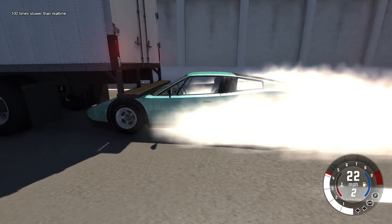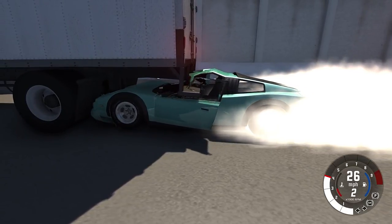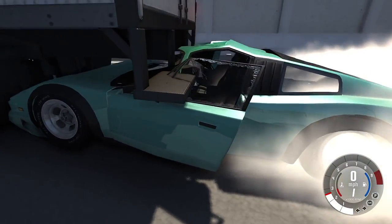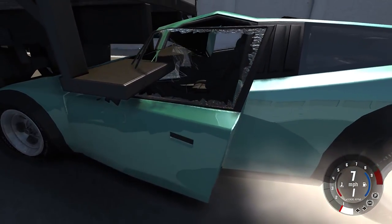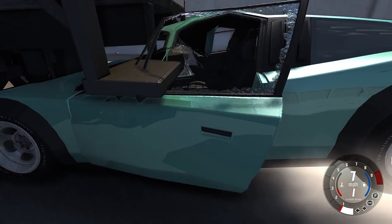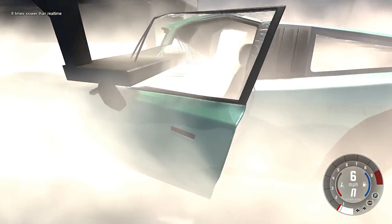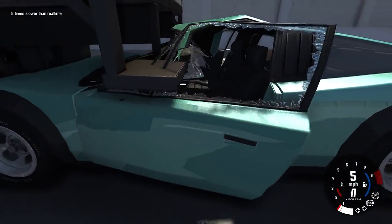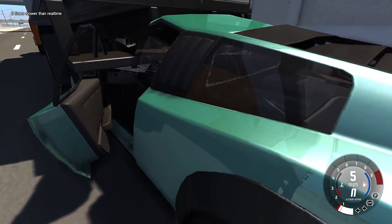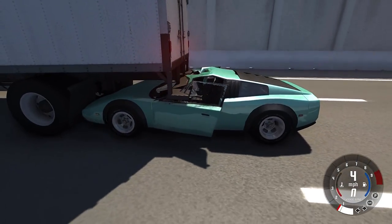I'm going to get some 100x slow-mo on this so you can see it go right under the underride guard — which is supposed to stop something like this from happening — and then boom, that thing is going straight through your head. Looking at it in super slow-mo, yeah, it's bad. You might just barely not have that thing cutting your head off but you're going to at least slam your head into that piece of metal, which will probably break your skull — that's a violent death. Instead of hitting the steering wheel, which is at least padded, you hit a big giant chunk of metal with your head.